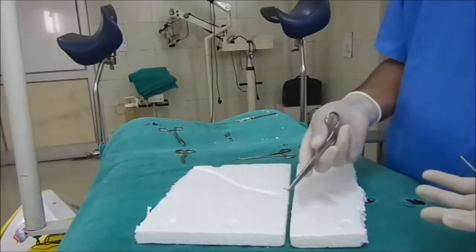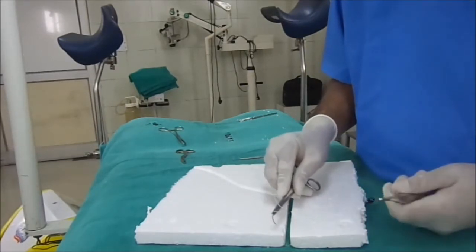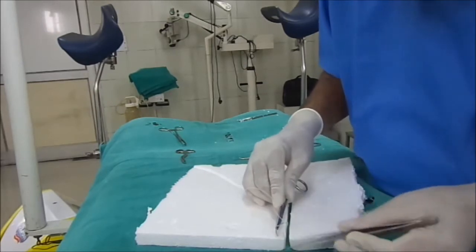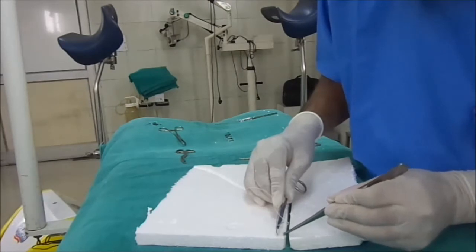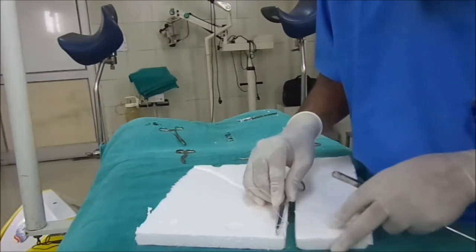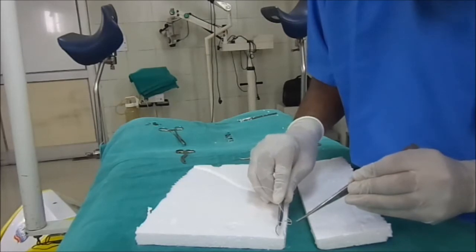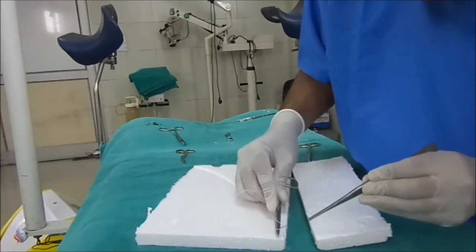There are many types of suturing. In the simple suture, what we have to do is we just prick the needle at one end. The distance and depth — this is the depth of the skin and this is the distance of the needle from the skin edges. They should be the same on both sides. So suppose if you are taking a 5 mm or 10 mm bite from this side, it should also be the same on the other side.